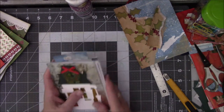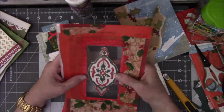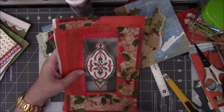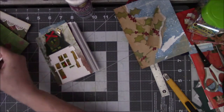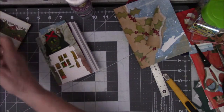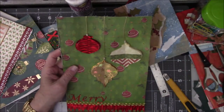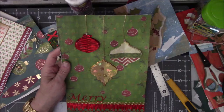What's next? I need something else. Let's take a look at this — this is too big. I cannot put this in there unless I cut off this stuff, and then what would be the point? So let me set this aside. I do like these, I just have to figure out how to use them in the book.